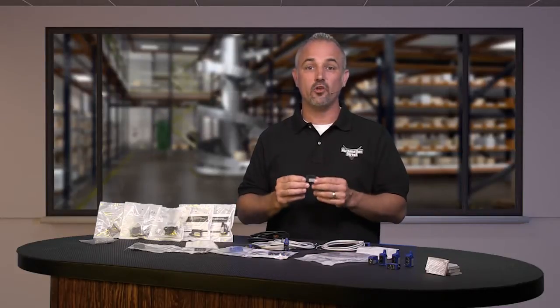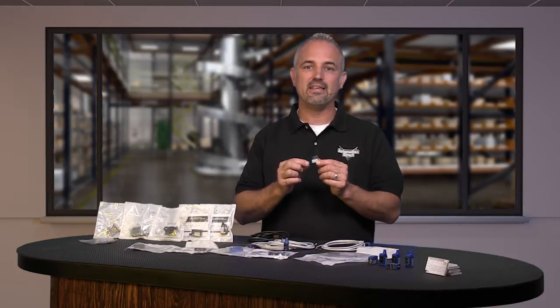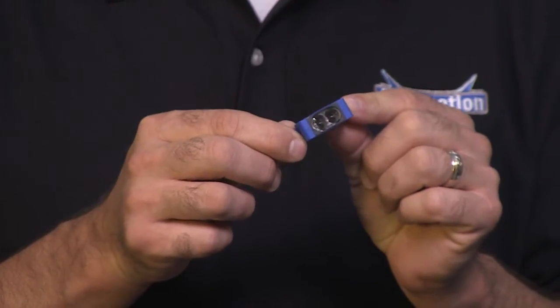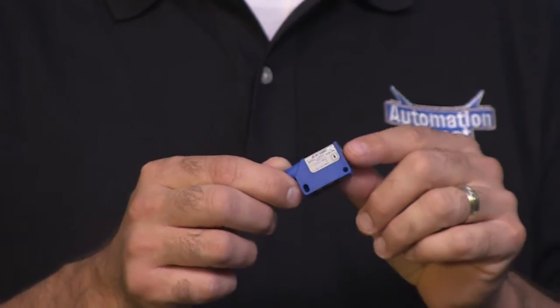There are 56 new sensors and 6 accessories in this launch. These new QM series photoelectric sensors are IP67 rated, available in 3-wire DC voltage with NPN or PNP styles and with visible red and infrared versions.